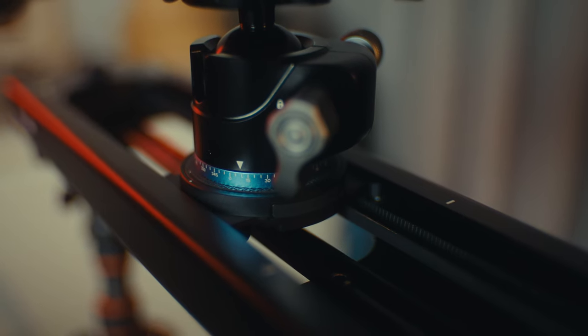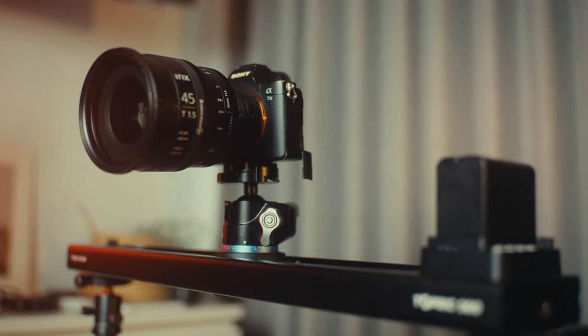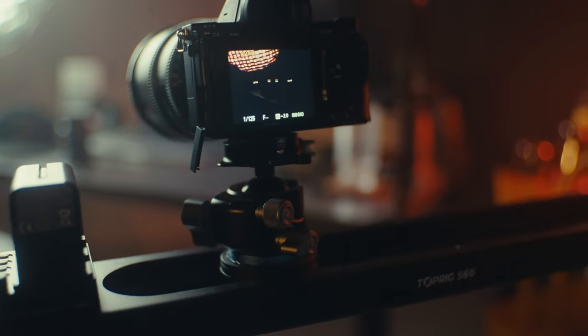Honestly, something like this really helped me in my creative process and it is one of the most simple tools I've ever used for filmmaking. You just kind of set it up on one or two tripods, put an NPF battery on top of it, put a camera on top of it, and then you open the app and you can just play around with it. It's as simple as that — a very simple learning curve.